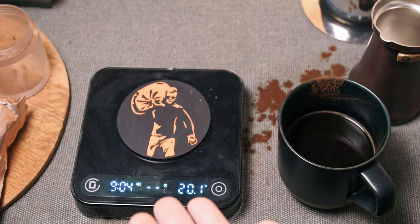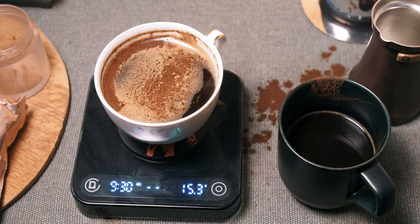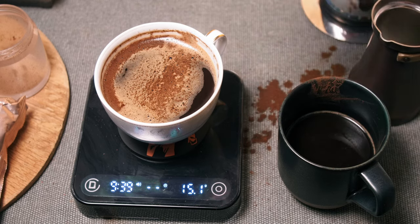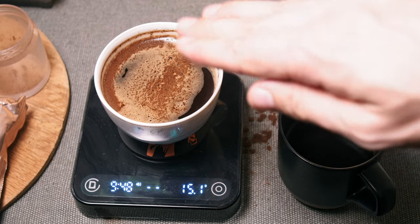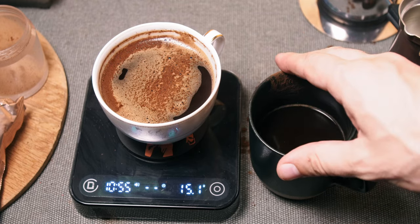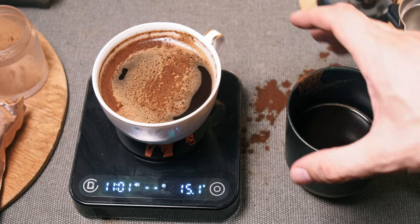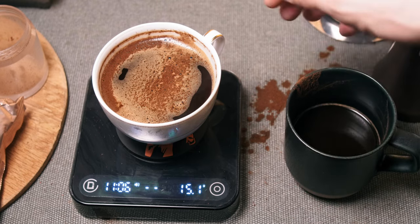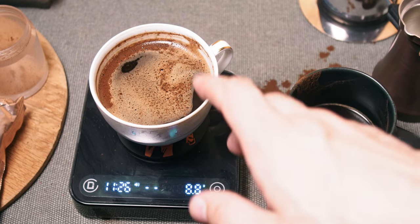It is still drinkable — it was ground six months ago. Nice acidity, surprisingly. Let it cool down for about 12 minutes before trying. When it cools down it's really interesting. This coffee as well — cold cup, more nuts, more chocolate, less acidity. Almost no acidity, I would say. And this one started to get surprisingly fruity, and this is a great sign. I can definitely recommend trying it once again, even though it's pretty old.